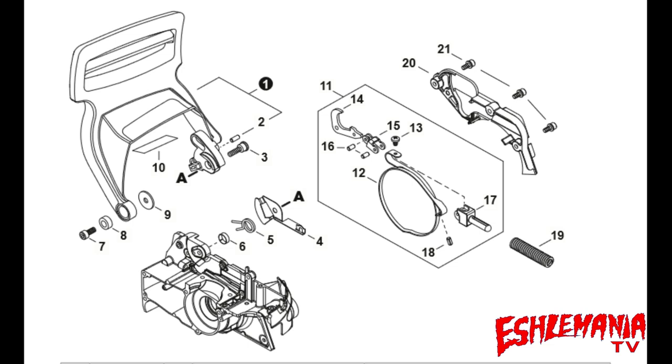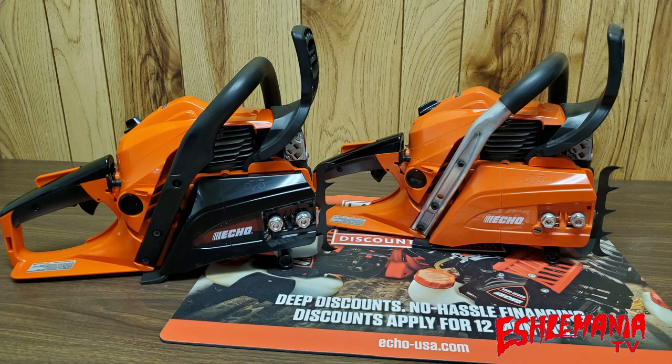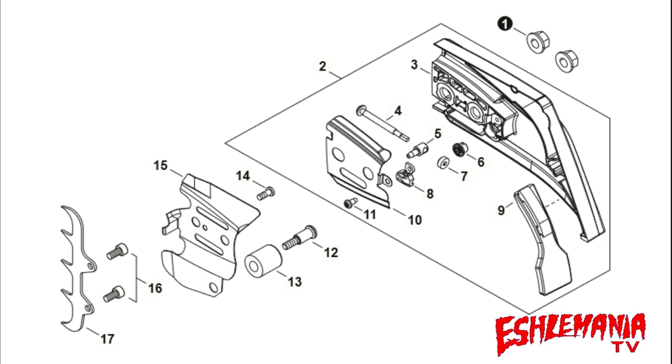At the chain brake assembly, the only different part number between the two saws is reference number 14 — the brake band lever. However, reference number 11, the entire brake assembly, shares the same part number on both the CS501P and CS4910. This suggests the part number for reference 14 simply hasn't been superseded yet in Echo's PartSmart system to reflect that it's now the same part used on both saws.